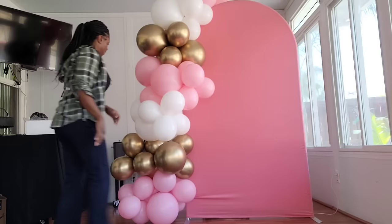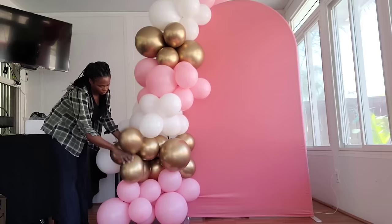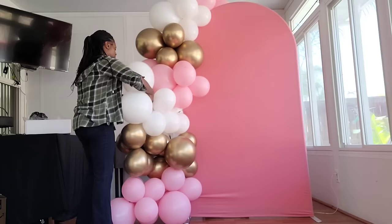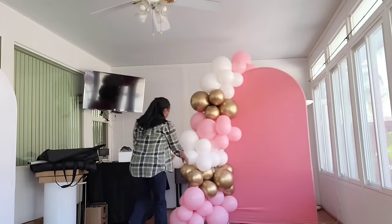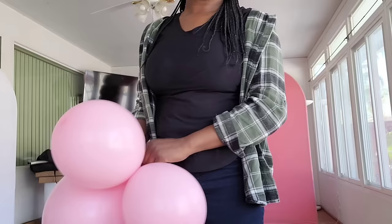I want to fill up that bottom so it spreads out a little more, so I'm adding in a cluster of three balloons and an 18-inch balloon right there. Then I wanted to add some more gold balloons and a cluster of 18-inch white balloons to beef up that garland. I'm adding another dupe of gold balloons to fill in that gap on the side. Now I want to add some more balloons at the very top — that's one 18-inch balloon and two 11-inch balloons.